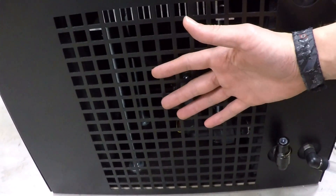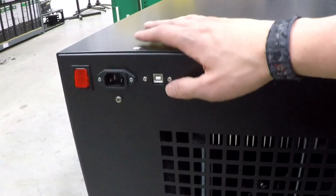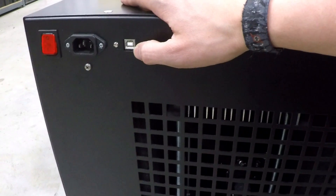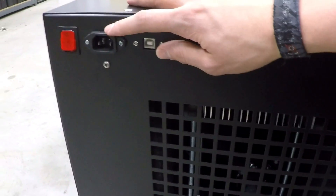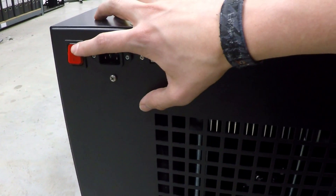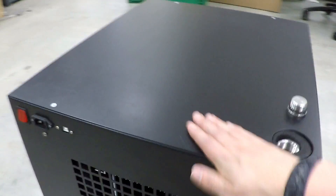From here you will have hot air coming out, and here is a USB connector to connect to the Aqua Arrow from Aqua Computer, which is inside. Here is the normal power connector, and here just a power switch. Now I will remove the cover quickly and we can take a look inside.